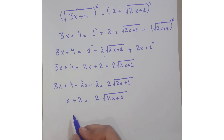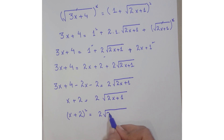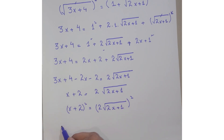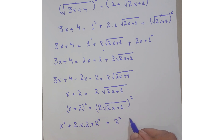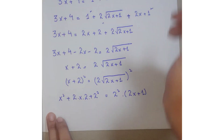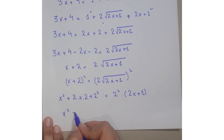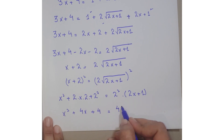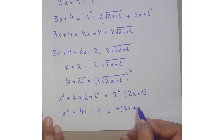Again apply squaring on both sides. On the left, expand (x + 2)² using the identity a² + 2ab + b². On the right, 2² times (2x + 1) gives 4·(2x + 1). So you get: x² + 4x + 4 = 4·(2x + 1).